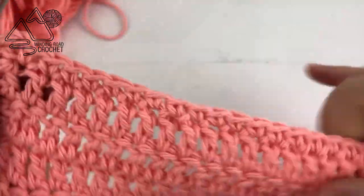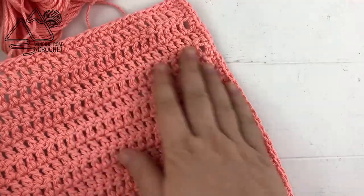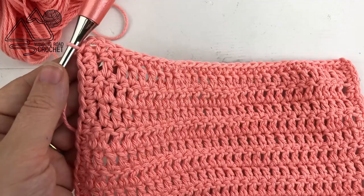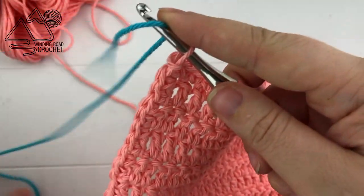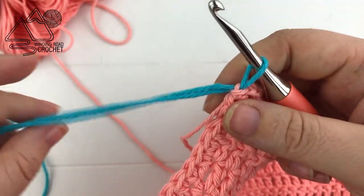You can definitely stop here — that would be completely fine. But I like to do one more accent row around the entire project. You can see how simply adding this row cleans up the look of the entire bib. I've gone back and grabbed my teal color, yarn over and pull through to change colors, and pull the pink nice and tight.